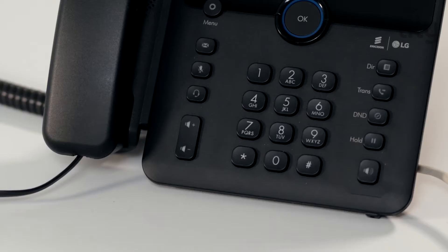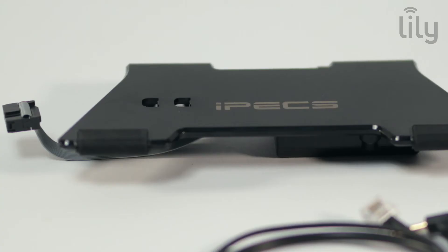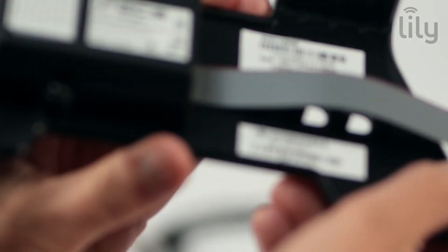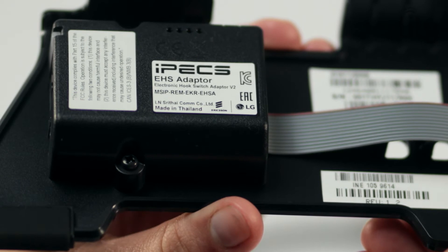Before we attach the EHS adapter, ensure your handset volume is set to maximum. The HS-D1 headset is compatible with both the version 2 and version 3 EHS adapters. You can check your adapter version by viewing the label on the underside of your adapter. The PhoneWise EHS is not supported with the HS-D1 headset.